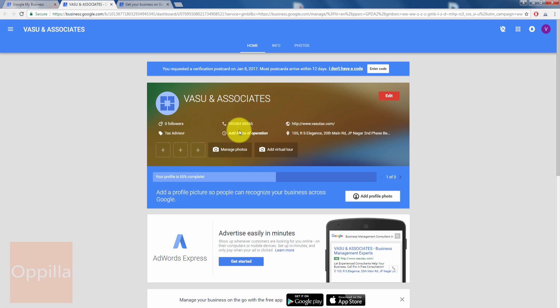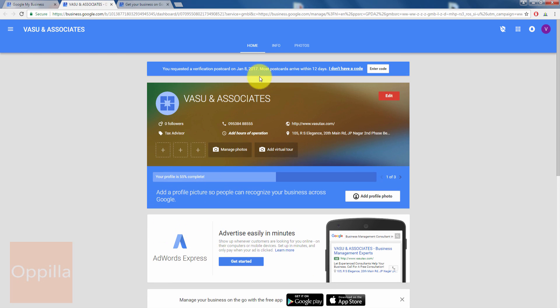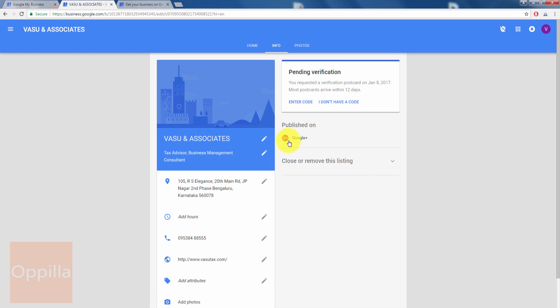This is the location for which I had requested a PIN. I click on 'Manage Location.' I have already entered the business name, address, website name, and hours of operation. Clicking on 'Info,' I can see all the details entered. It says I requested a verification postcard on January 8, 2017.